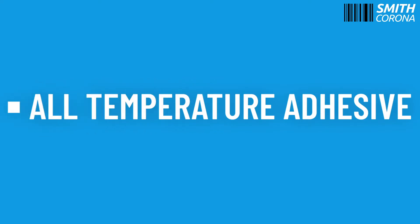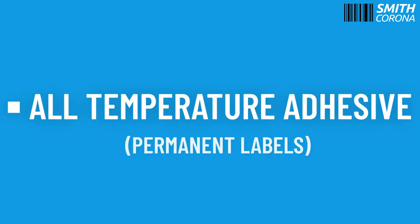Not sure which label adhesive is best for you? Let's take a look at all temperature adhesive labels, also referred to as permanent labels, and see if they're right for your business.